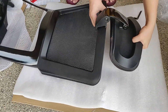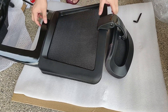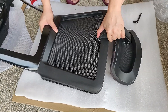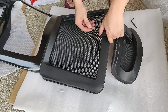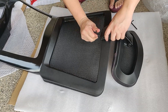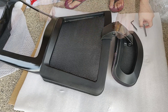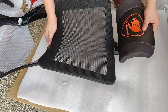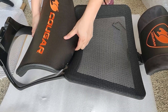Next, we will install the headrest to the backrest using the flat-headed black screw. After that, install the lumbar support to the lower part of the backrest using the two silver screws.